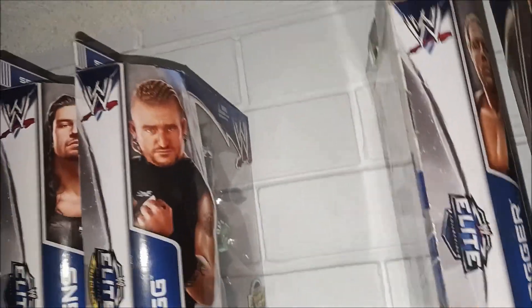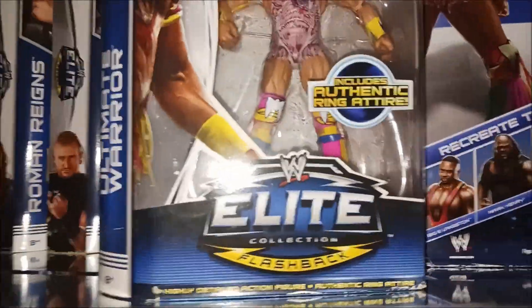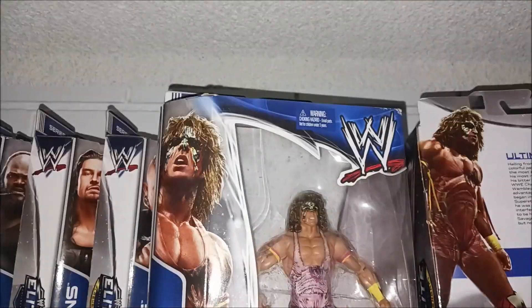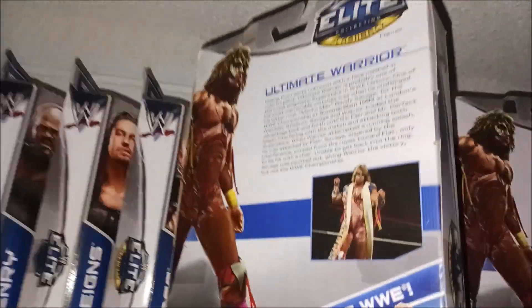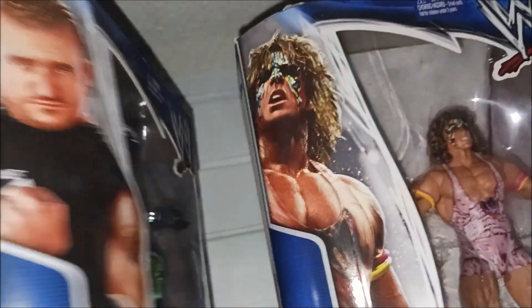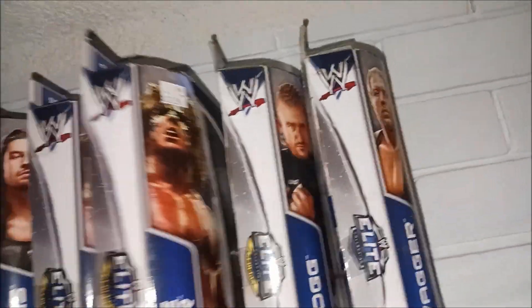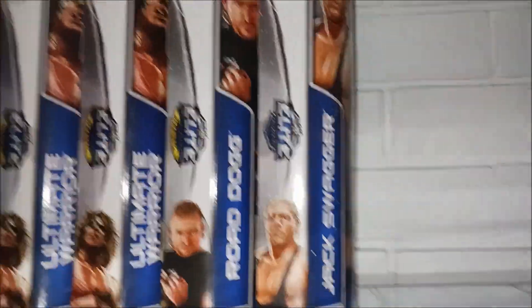What's next is another Ultimate Warrior — whoever is watching, I might be selling it, maybe not. Dad got it for me from eBay. It's always good to have two rather than one. So it's Roman Reigns there, then the Warrior, and that's the full set of Elite 26.